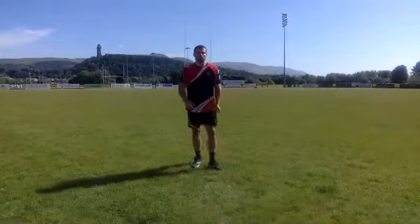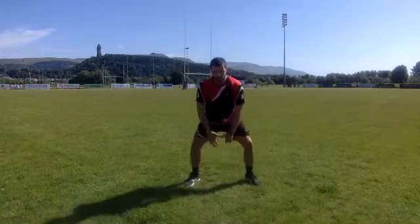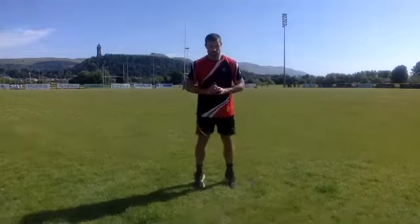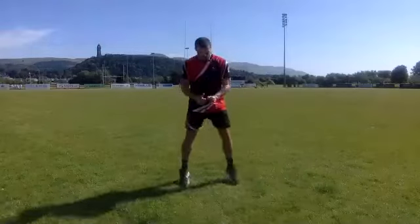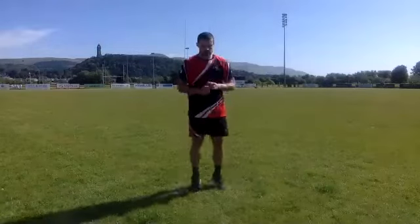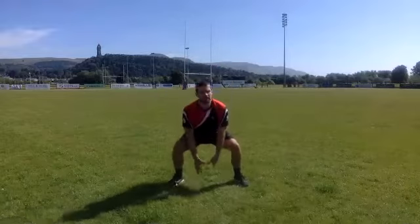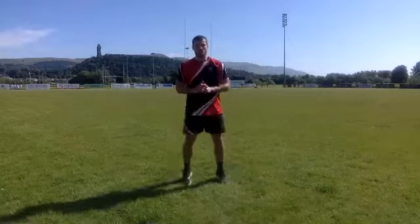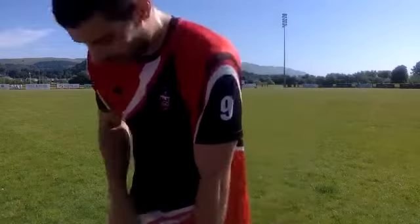Come on guys — the last push, last effort. Three, two, one — in and out squats, let's go. 30 seconds left — big push guys, big push now, last one. This is the last kick, come on — last mile in. Three seconds to go. And relax — 20 seconds, good.